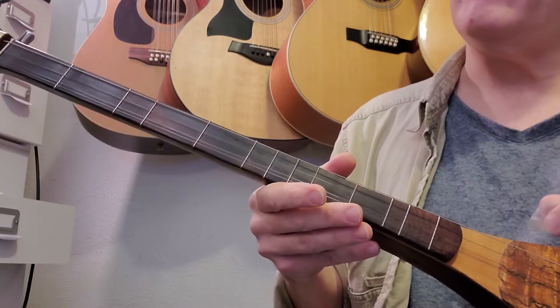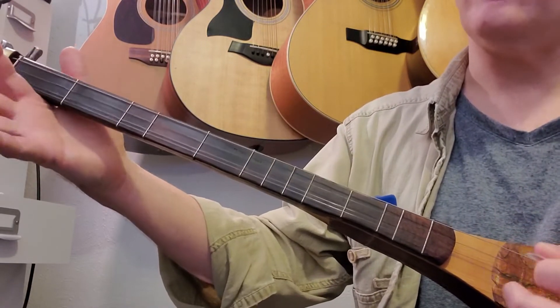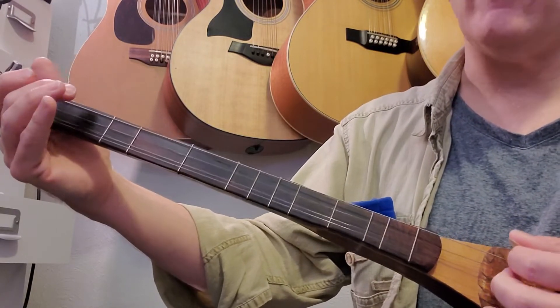As I emphasize in all my videos, if you're having difficulty with a measure, just practice that measure. So if you're having trouble doing that, just practice it over and over again.